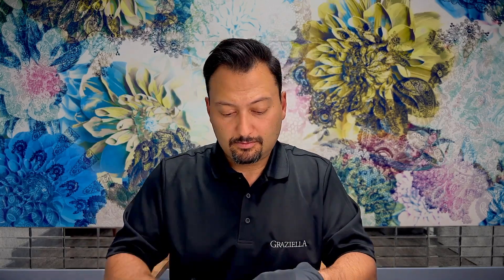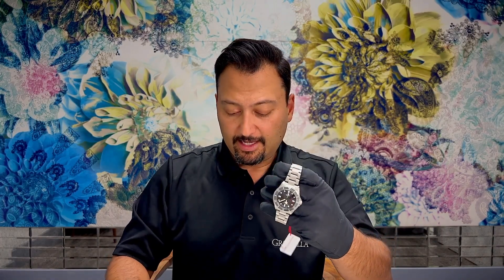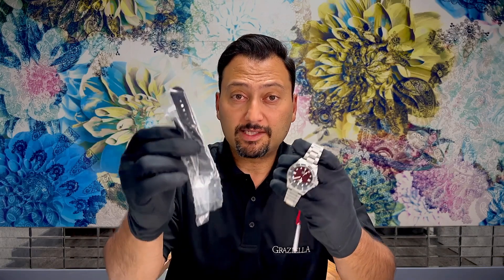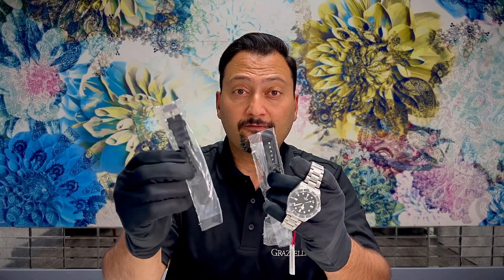Now let's unbox the Pelagos 39. Inside the box of the Tudor Pelagos 39 we have the watch, we have a rubber strap that's complimentary, and we also have an extender for the rubber strap.